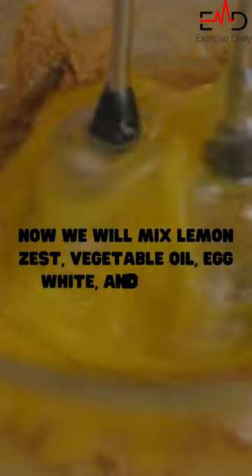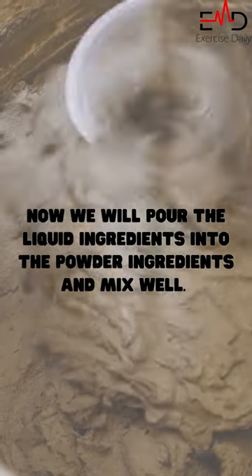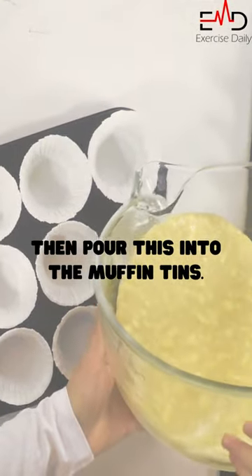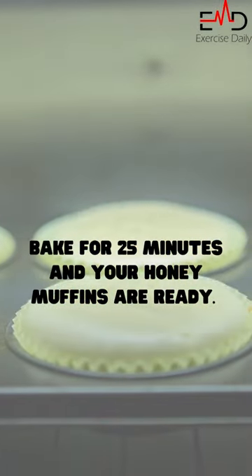Now we will mix lemon zest, vegetable oil, egg white, and honey. Then pour the liquid ingredients into the dry ingredients and mix well. Pour this into the muffin tins and bake for 25 minutes.